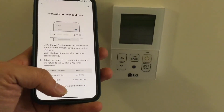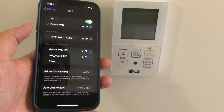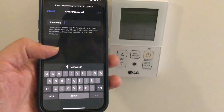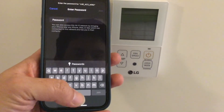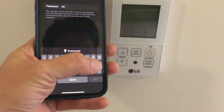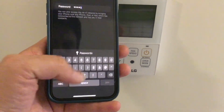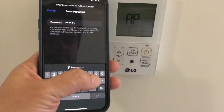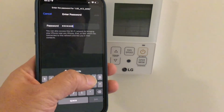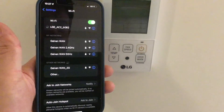You'll see a screen showing you how to find and identify the newly created LGE network. Go to your phone's Wi-Fi settings and you should see an LGE network. Join the network — to successfully join, you'll need to enter the password. The password is the last four alphanumeric characters in the network's name doubled: enter the four characters, then enter the same four characters again, and hit Join.